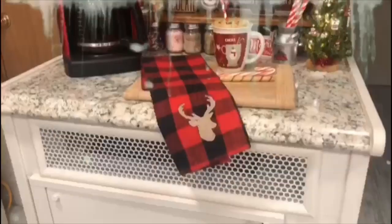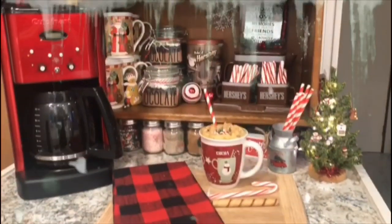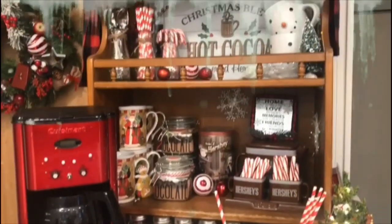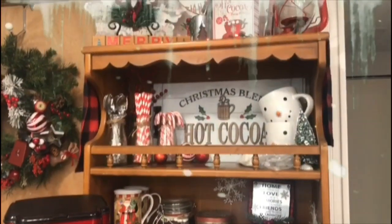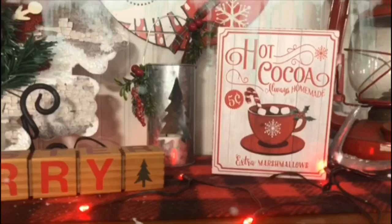I just thought I'd make a quick video again showing you the hot cocoa station and giving you my hot cocoa recipe. Isn't that hand-tall pretty? I got that at Walmart — it came with two other ones, white with red deer on it. So pretty!